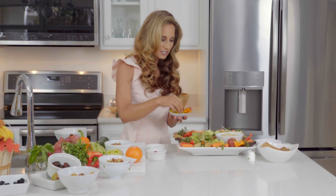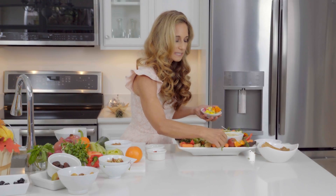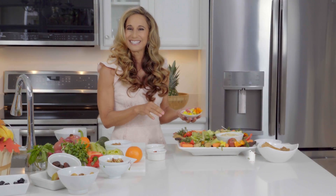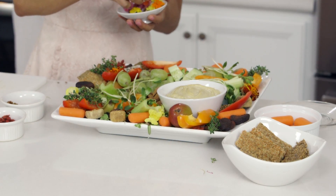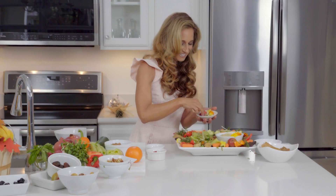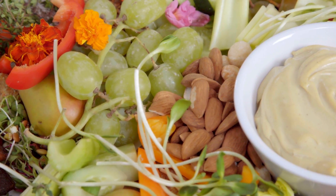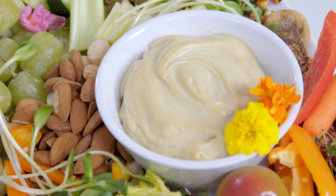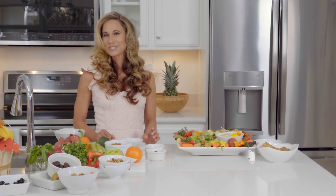Another great thing about this platter is as people come and eat off of it, you kind of unveil some of these goodies underneath. So don't worry if some things are being covered — as people start eating you're going to see all the goodness underneath. You can even put a little flower in your dip. And look at that — we just made a nutritious, unique charcuterie platter for your holidays. I hope you guys make this and take it to your holiday parties. It's so unique and sweet — you're really going to enjoy it, and so will all of your friends.